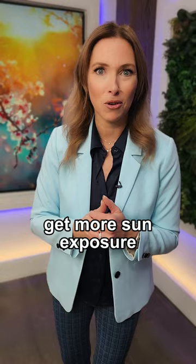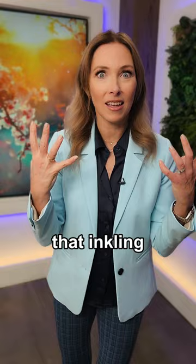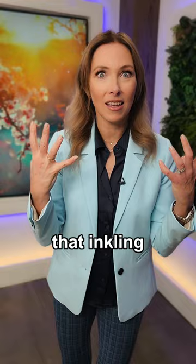And number three, if you absolutely have to have prolonged sun exposure and that UV exposure in the middle of the day, make sure that when you get that inkling that you've had enough sun that you cover up. Go into the shade, put on some clothing, and if you do need a natural sunscreen, make sure you check out my recipe on how to make that.